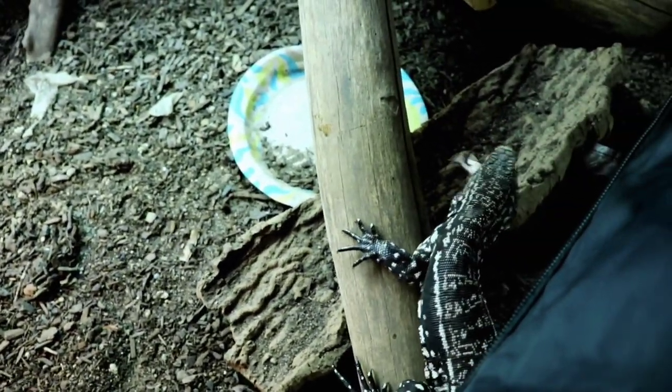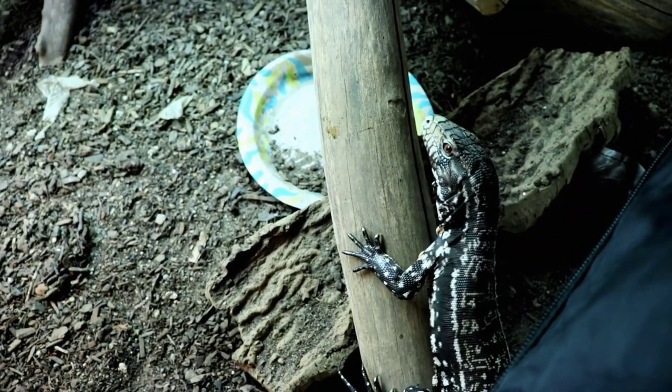Tegus require such a large variety in their diet — meats, veggies, fruits, insects, chicken, beef, livers, hearts — it goes on and on. You could write a novel about it.